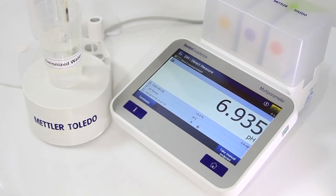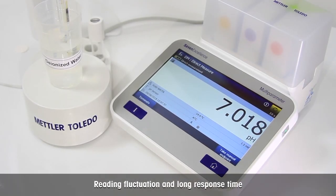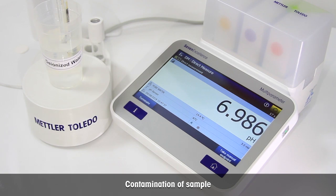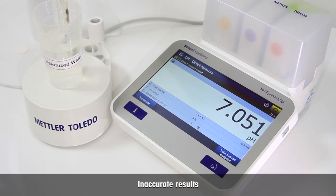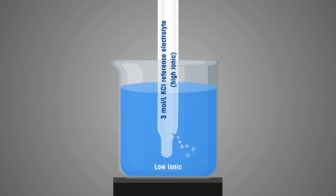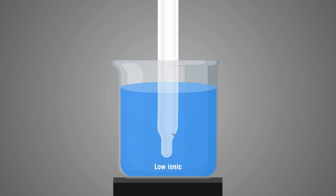It is important to note that measuring pH of pure water is not easy. There are three key challenges: first, reading fluctuation and long response time; second, contamination of the sample; third, inaccurate results. Pure water samples are low in both hydrogen ions and conducting ions. The low ionic concentration causes a large difference in ionic strength between the reference electrolyte and the sample, preventing a stable liquid junction potential and causing a long stabilization time.